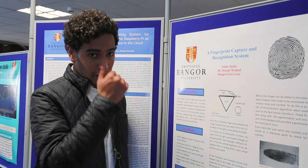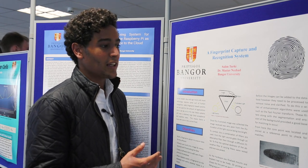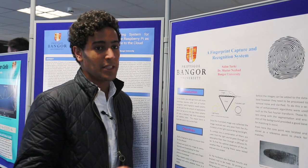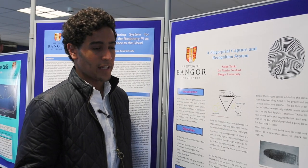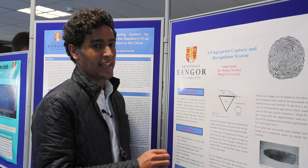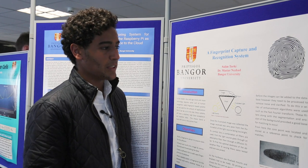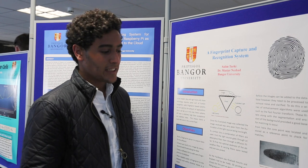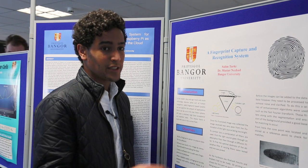There are several uses for fingerprint technology — sadly it's not used for more things. For example, a regular key would be completely redundant if these kinds of systems were cheap enough; you can lose your key but you won't lose your fingerprint. I'm hoping to do something computer systems related, more in the banking sector, but this is really interesting and there's so much you can expand on — especially making it more accurate with a lower false acceptance rate.